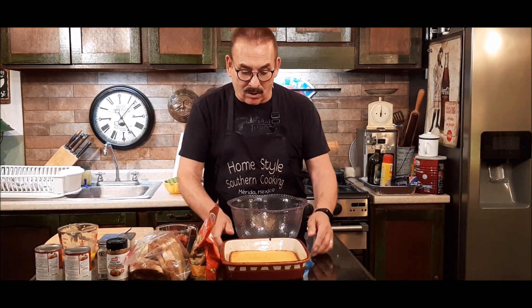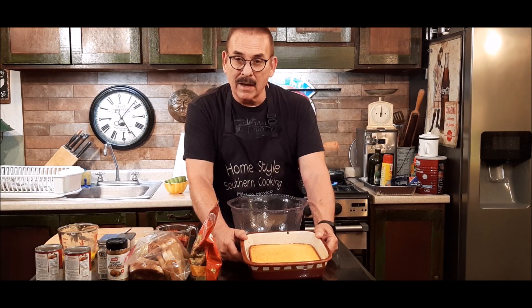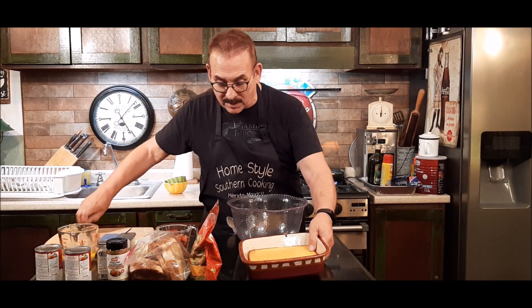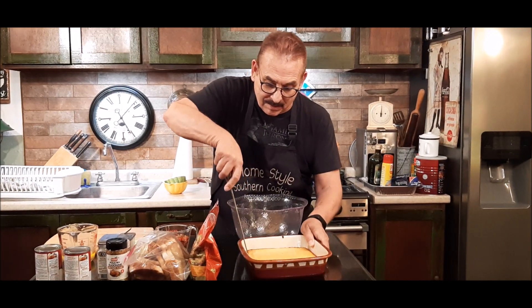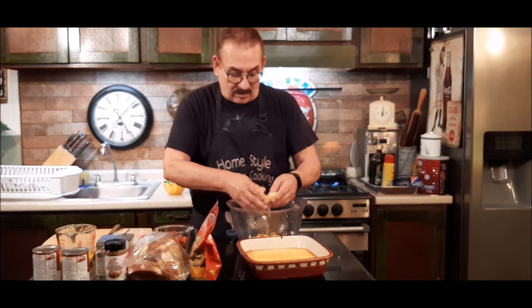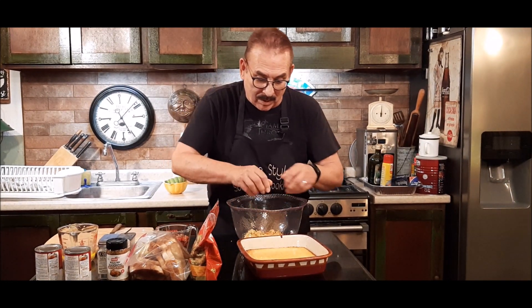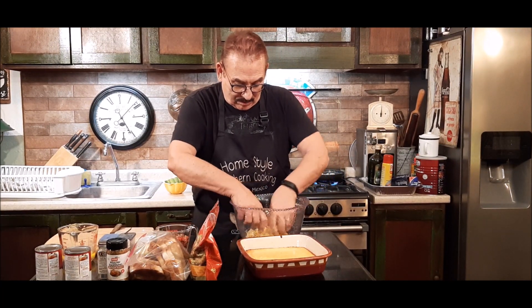The next thing I'll do — last night I cooked some cornbread because I wanted it to be sort of stale a little bit. If you're wondering about the cornbread, I showed you how to make cornbread in another recipe. I'm going to take my knife and start cutting this cornbread, pick it up and start crumbling it in my pan. This is kind of like your filler, so you really want it crumbled up. I'm going to crumble this all up really good.